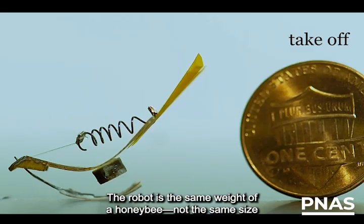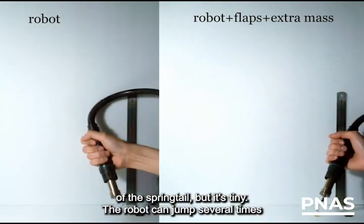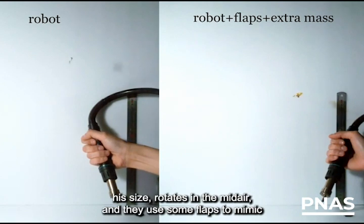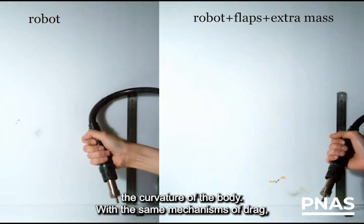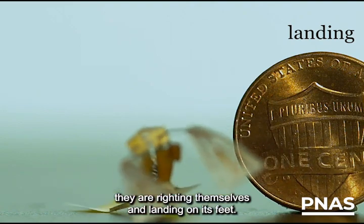The robot is the same weight as a honeybee — not the same size as the springtail, but it's tiny. The robot can jump several times its own size, rotates in midair, and uses some flaps to mimic the curvature of the body. With the same mechanism of drag, they are righting themselves and landing on their feet.